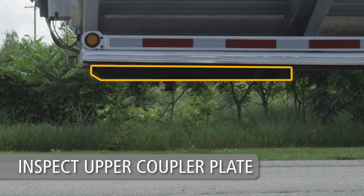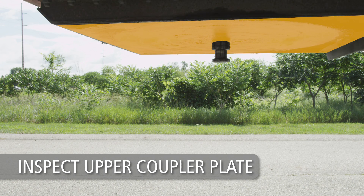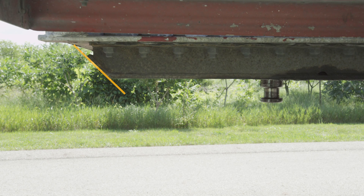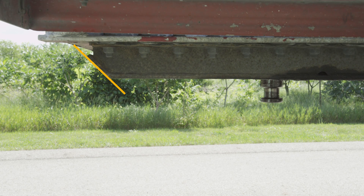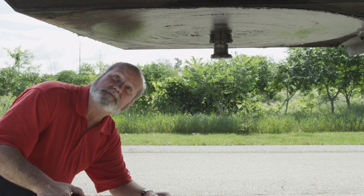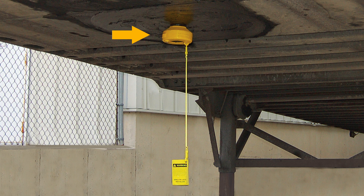Visually inspect the trailer upper coupler plate. The area supported by the fifth wheel should be free of scrapes or gouges. The leading edge of the trailer bolster or skid plate must also be free of any square or sharp edges. Inspect the kingpin to make sure it is not damaged. Also, make sure the kingpin is not obstructed by a lock or security device.